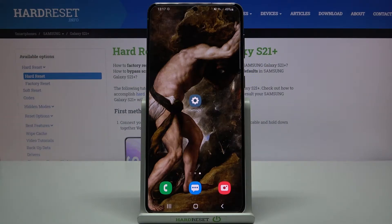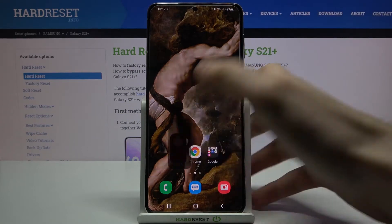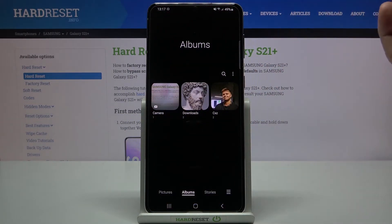Here I have Samsung Galaxy S21 Plus and today I'm going to show you how to hide albums on this device. To hide albums, you will have to first open the gallery.